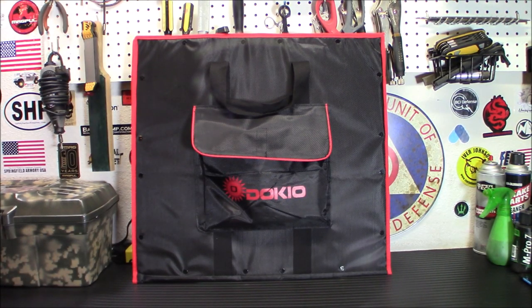Hey everybody, welcome back. You've been watching me do a lot of solar projects lately — a lot of battery backups — and maybe you want to get started but you think it's kind of complicated or really expensive. I'm going to show you a kit today that I picked up that's going to make this so easy for you when we come back.